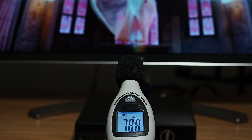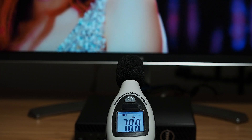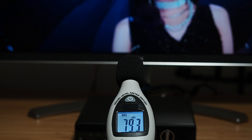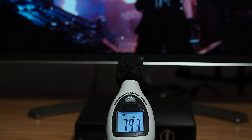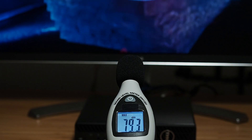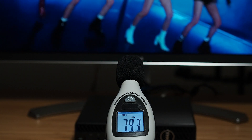The computer comes with integrated speakers. When I measured the maximum volume, it peaked at 79.3 decibels. As for sound quality, they're pretty average — I'd recommend connecting external speakers or headphones when working with sound, though it's good to have built-in speakers if you don't have external devices available.